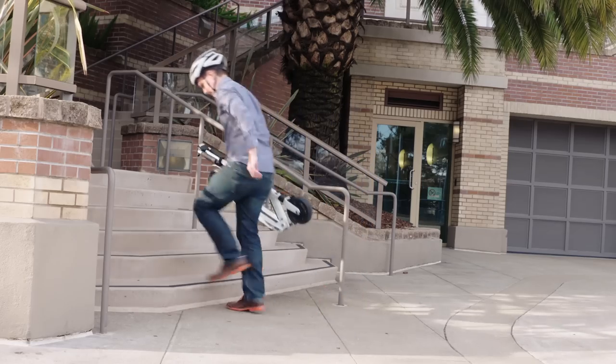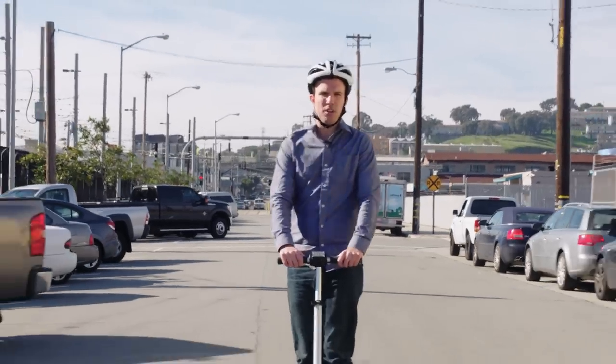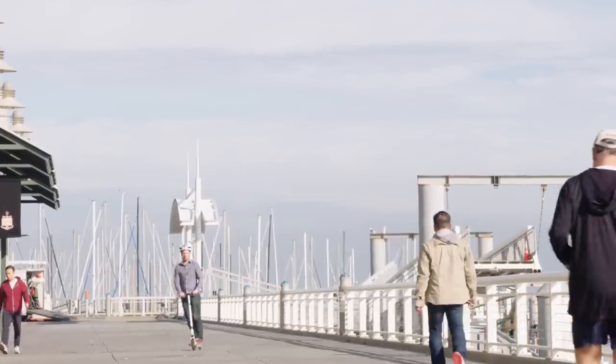It weighs 24 pounds so you're still not going to want to carry it too much, but it can go basically anywhere with you. Unlike say a hoverboard, a scooter can handle hills and bumpy roads. It can hop curbs and it's good at weaving through traffic. And the company that makes it says it won't catch on fire, so it's got that going for it, which is nice.